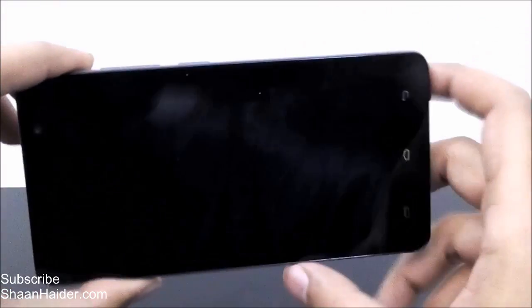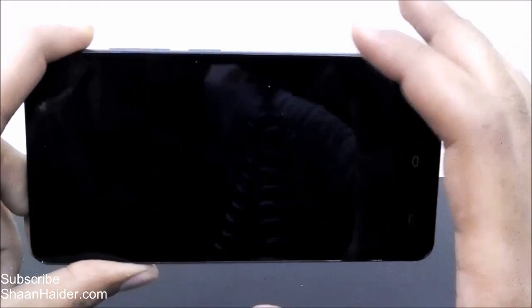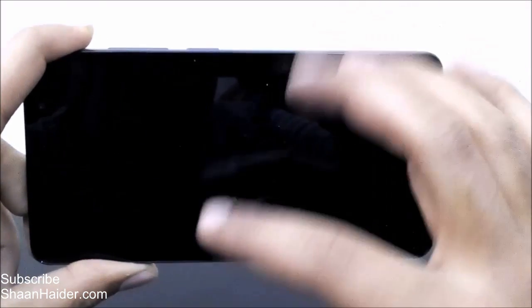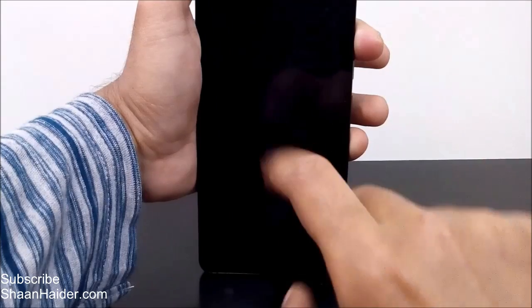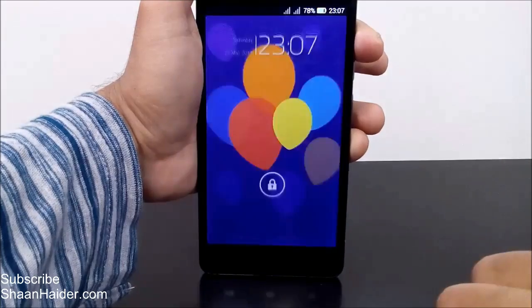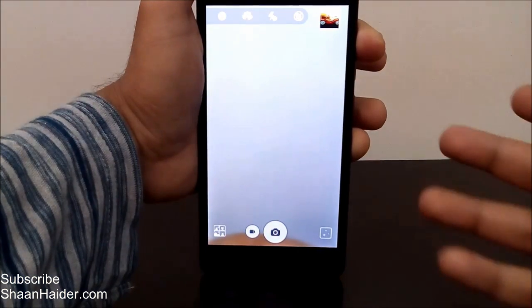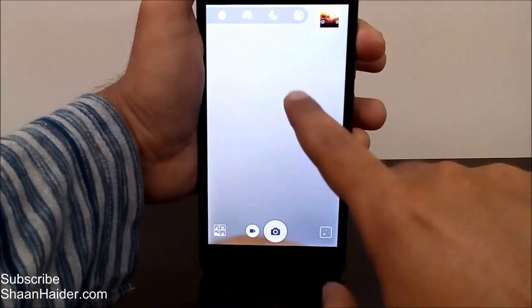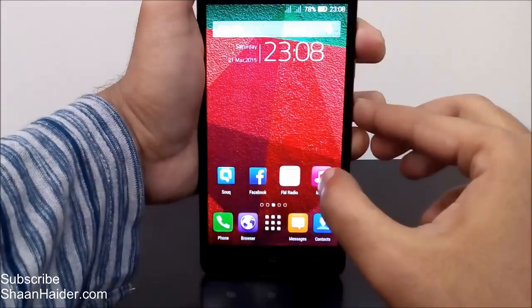So what exactly does gesture control do? If your screen is locked and you want to open a particular application, all you have to do is make a specific gesture on the screen by moving your finger and that application will open. For example, I'm going to open the camera just by writing C on the screen. See, now the camera application is open. The screen was locked and all I did was write C with my finger.